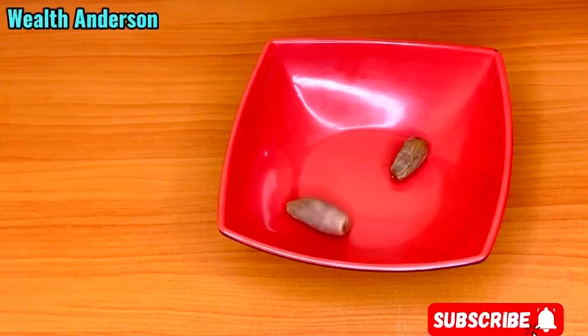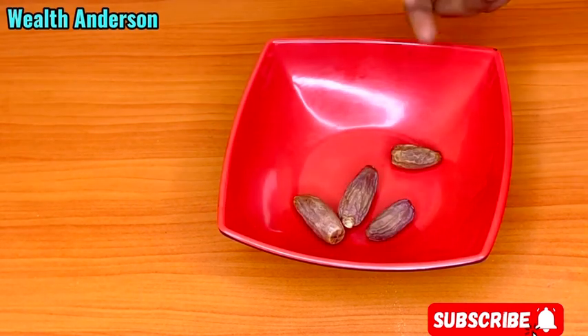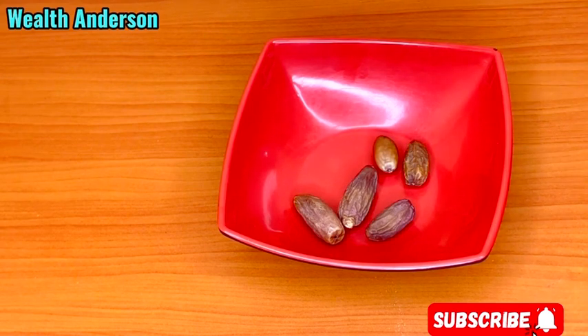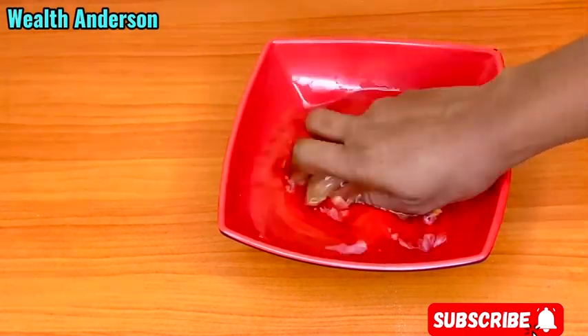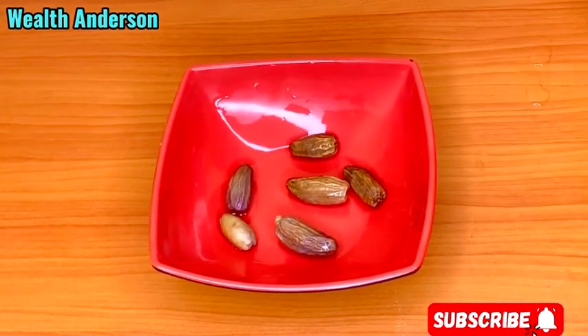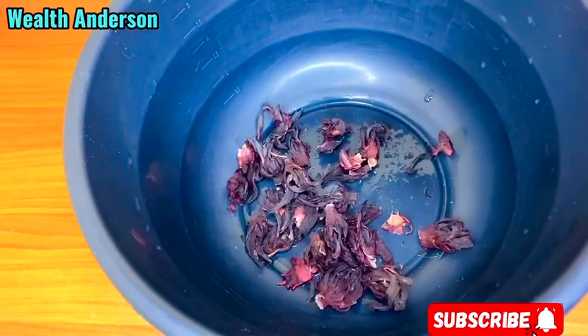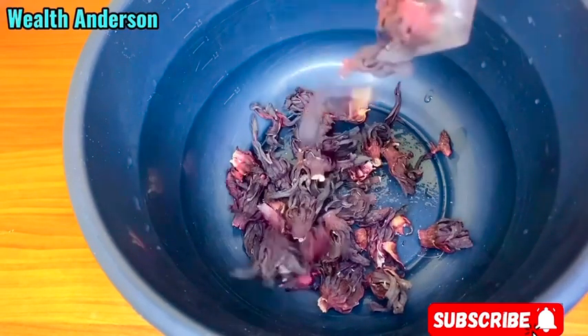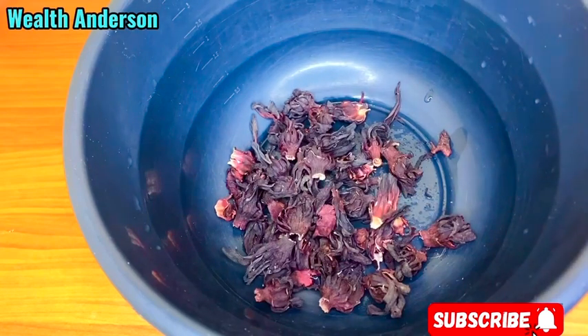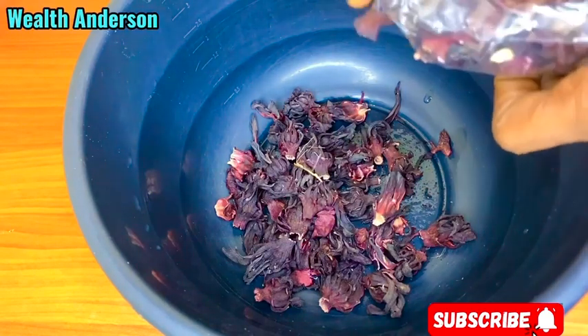Hello, welcome back to my channel. In this video, we'll be making zobo drink — a very healthy zobo drink without sugar, no additives, no sugar, no flavor. This is pure and natural and it is very, very healthy. First thing I'm going to do is get my dates prepared. I'll wash them, soak them, and leave them overnight. I'll get my zobo in here so that I'll wash it and cook it clean. Zobo drink is also known as hibiscus tea or sorel drink, so I'm going to wash this thoroughly.